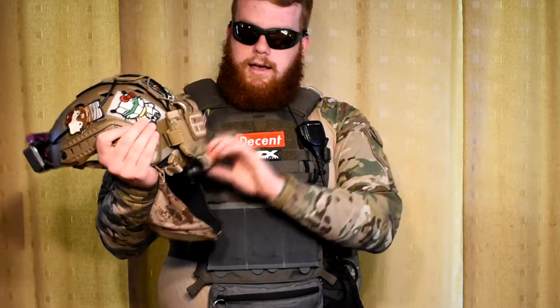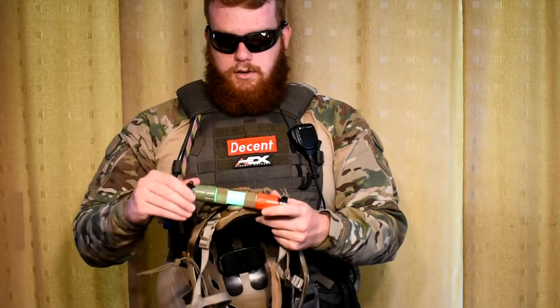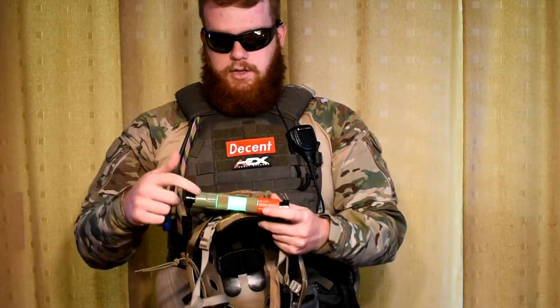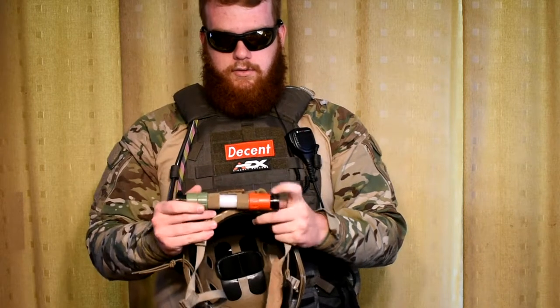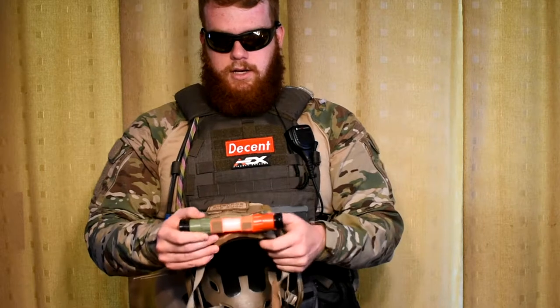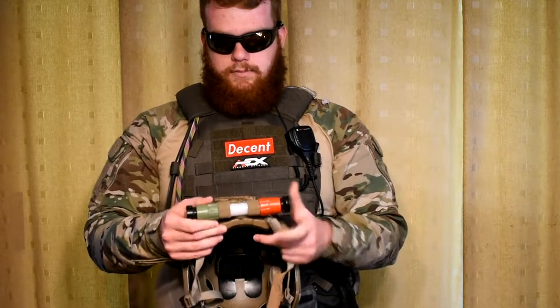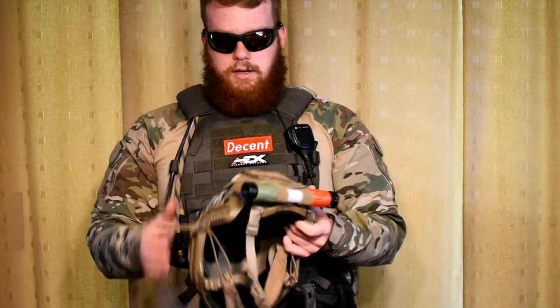Down here, I have an electric battery-powered chem light basically. You turn it to the left — or this way makes it green, and this way makes it red. I'm going to have this for low light situations as a dead light when you can't see anything. So that's why that's there.